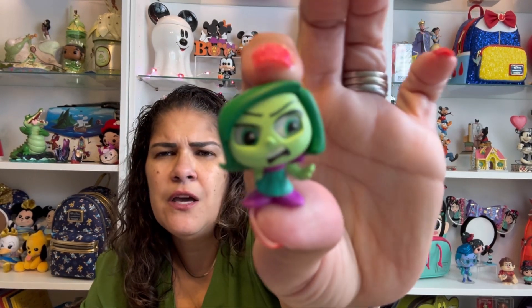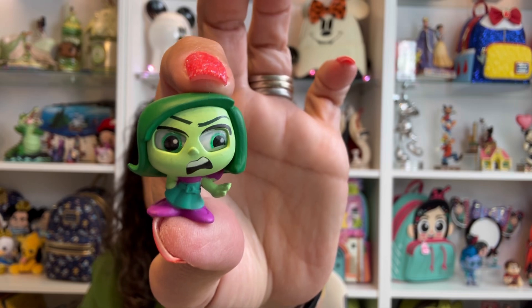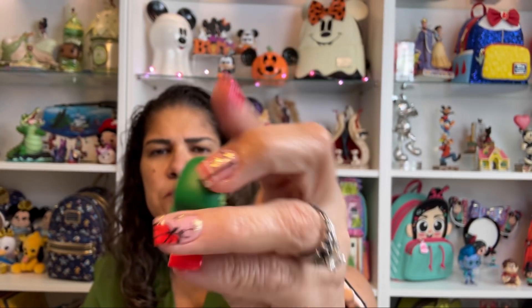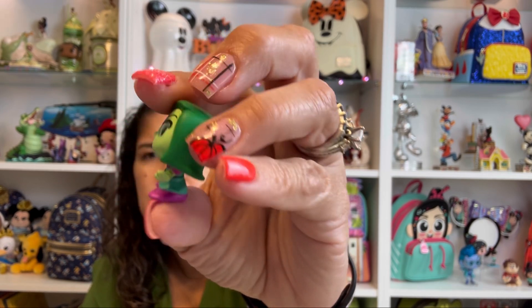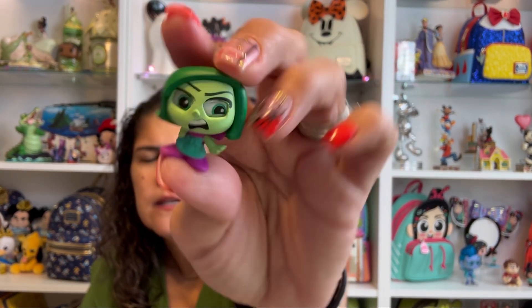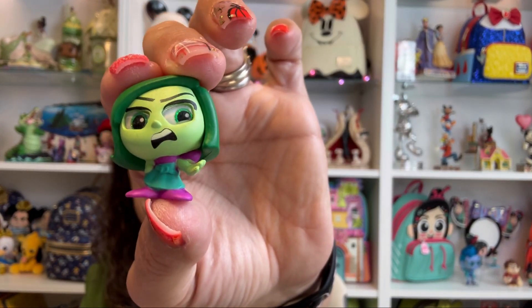We are going with the old crew — the ones that were all in the first movie. This is Disgust. She's cute and disgusted. Does she have anything in her hand? Nope, she's just kind of holding up the hand — 'talk to the hand' there. Very cute.